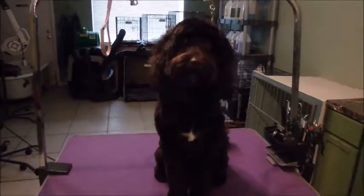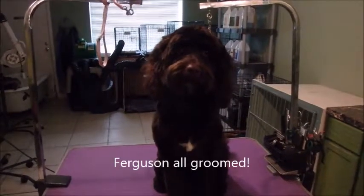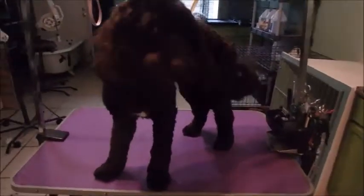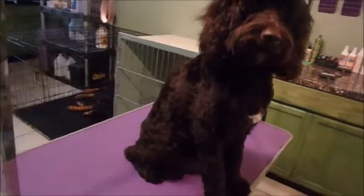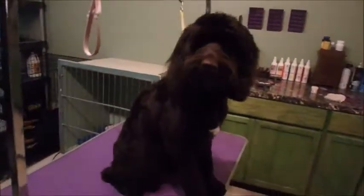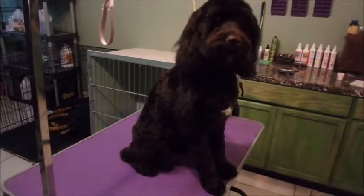Okay guys, Ferguson is all done. Can you stand up so they can see what you look like? He looks nice and he's good.